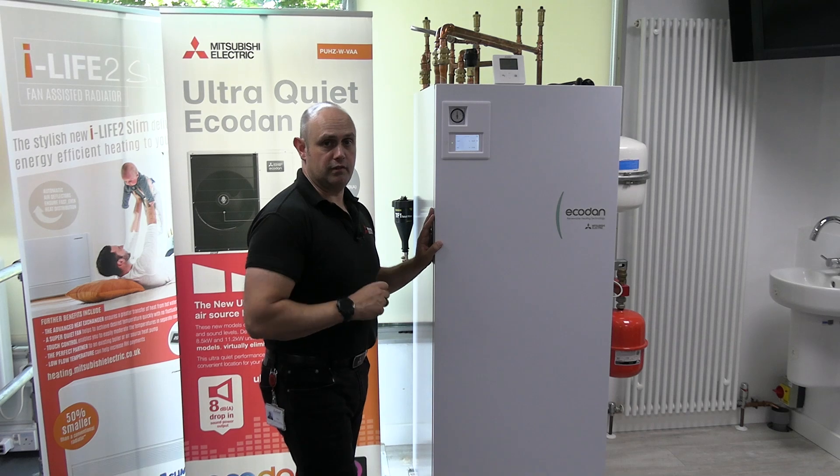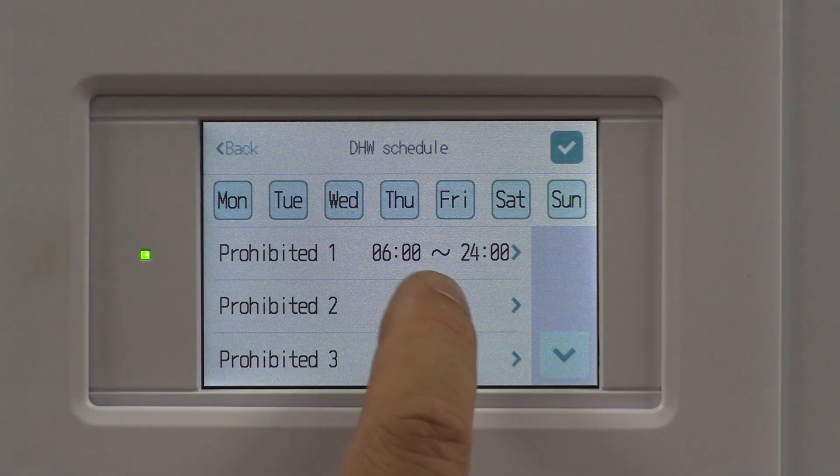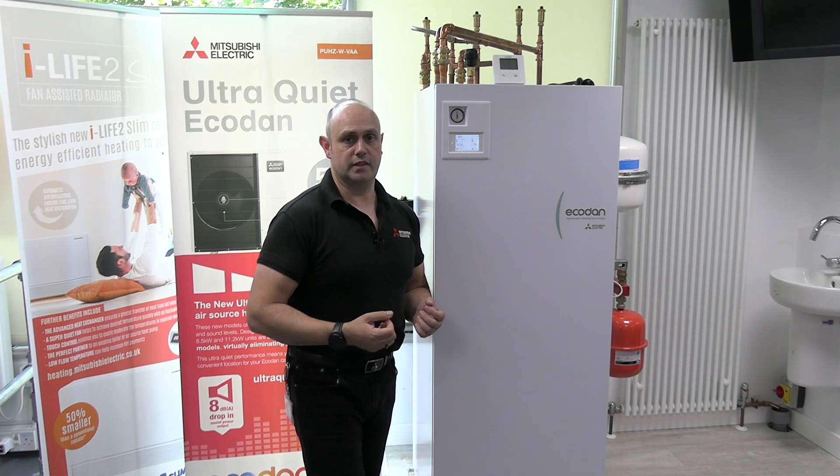There we go — that's a way around that situation. Come back out and see it's all been confirmed. Give it a tick, all the way back out to the front screen. Nice and straightforward.